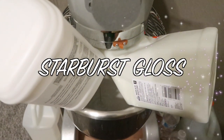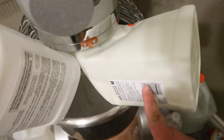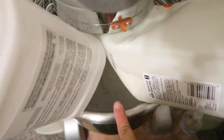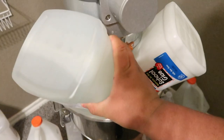Next we're going to be making a new slime called Starburst Gloss, scented like starburst flavors. I have some school glue — Amazon school glue and regular Elmer's school glue — draining in the bowl, and I'm also going to add some Elmer's clear glue. This is going to be a thick and glossy slime, red orange and yellow — not swirled but separated — scented like starburst flavors: strawberry, orange, and lemon. Let's add that clear glue in now.